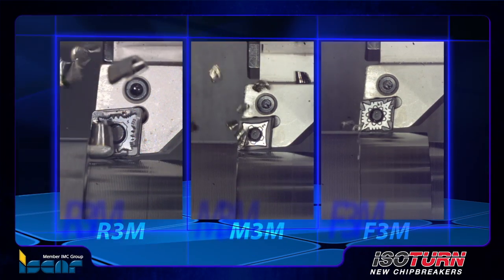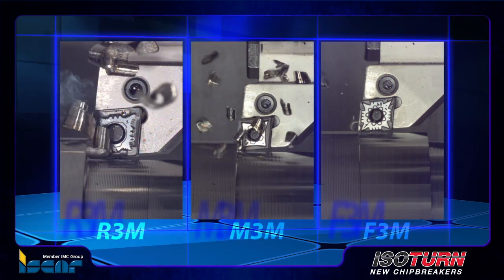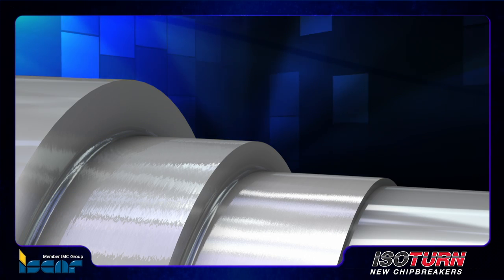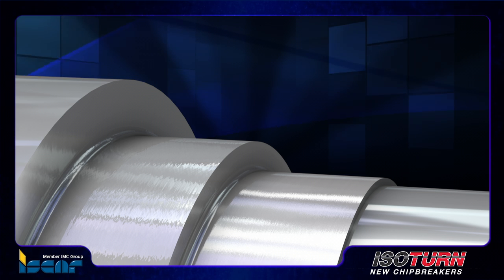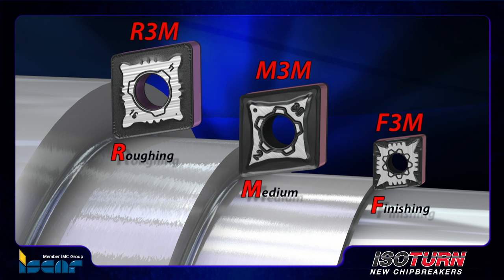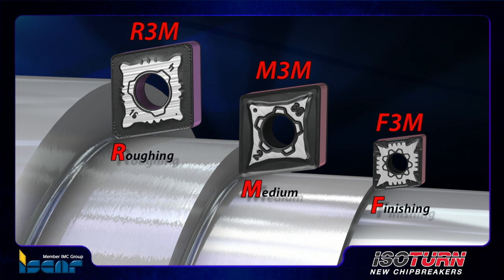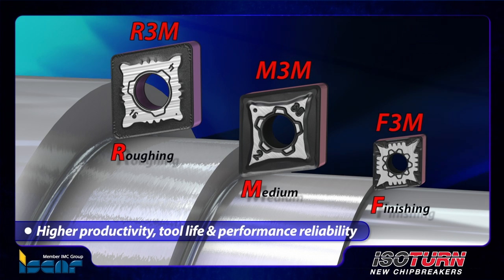Iskar's newly designed groundbreaking chip formers for turning stainless steel were introduced as an addition to the ISO turn line for advanced productivity. Based on vast experience with the current ISO turn line, these three new chip formers — F3M, M3M, and R3M for finishing, medium, and rough turning stainless steel — together with the most advanced SumoTech grades provide higher productivity, tool life, and performance reliability.